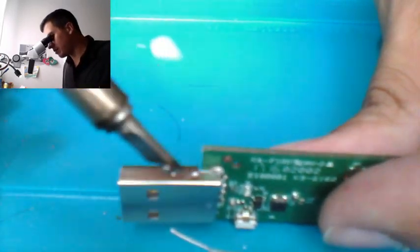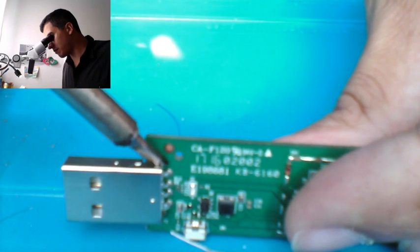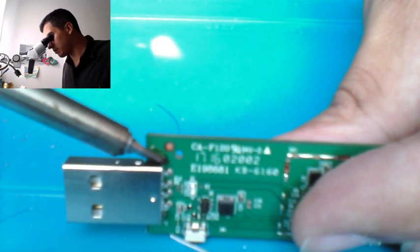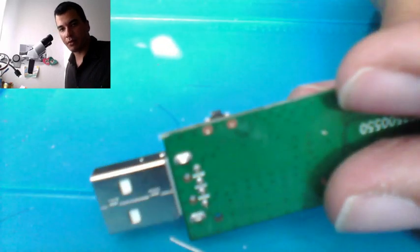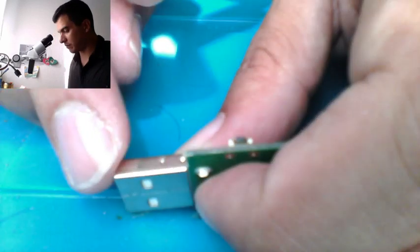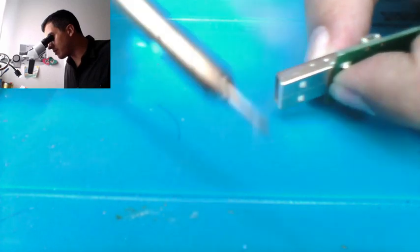Just going to put a little bit of solder here and try to apply some pressure. Sorry about the smoke — if you guys can see it, I don't have any fume extractor, but someday I'll need to buy that as well.